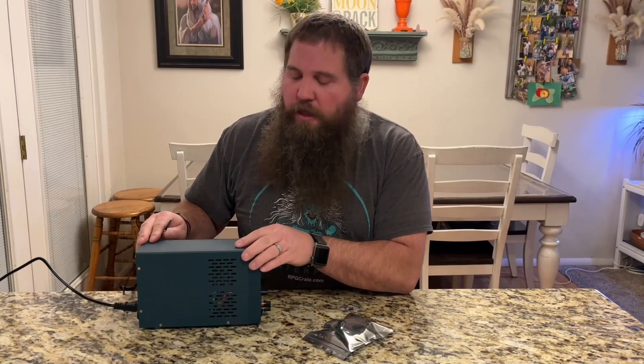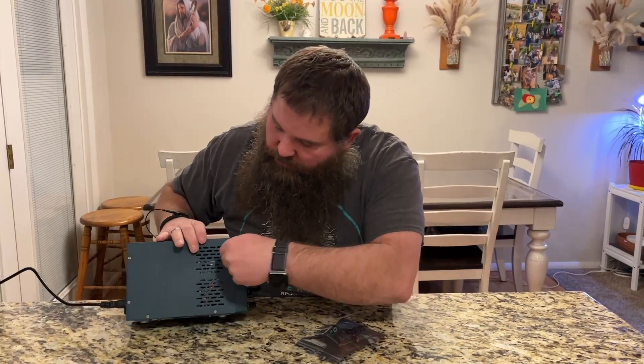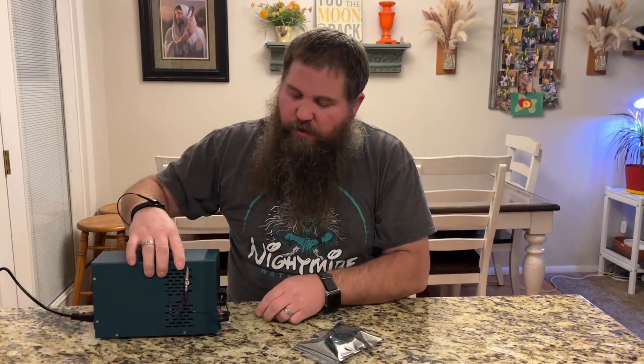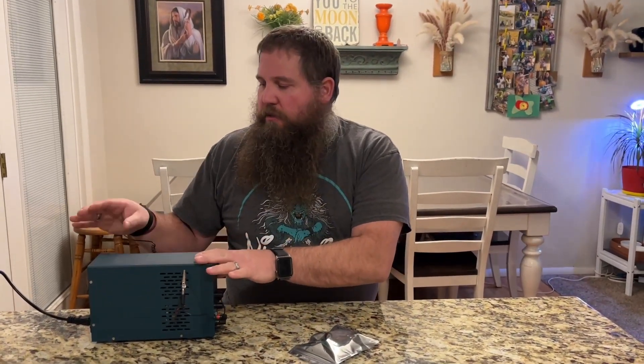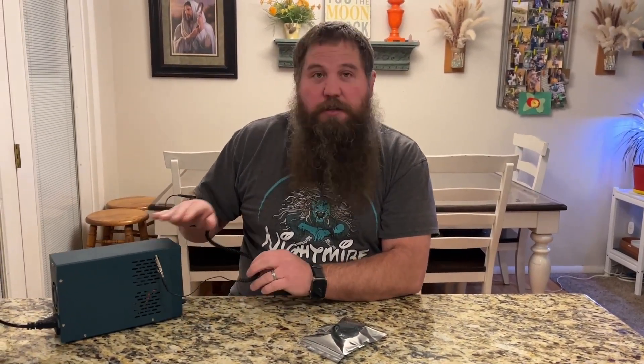I have my benchtop power supply here — this is grounded. So I can just take this and easily clip it right there onto the side. You can also find a screw or something on it to attach it to. But that's a super easy way that now makes it so I am grounded.